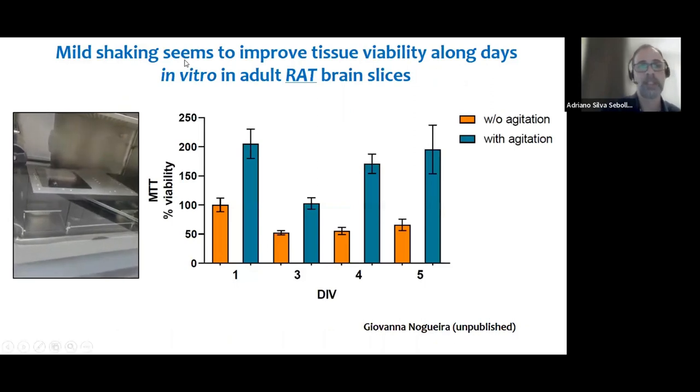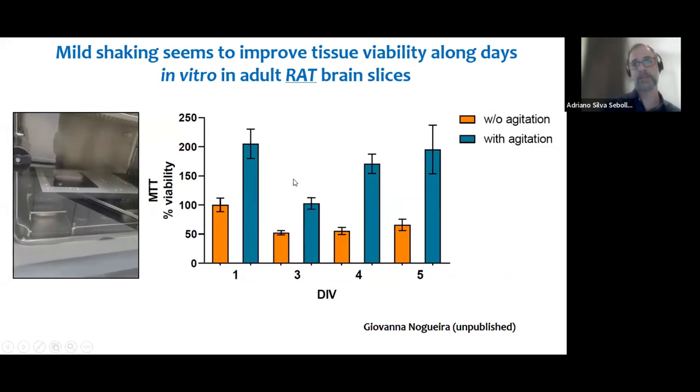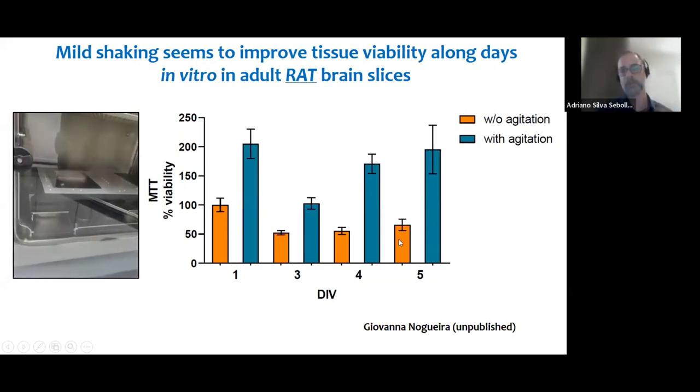More recently, we are working on improving viability over a longer period in culture. Since our human tissue is precious, we are using rat tissue to test this. We are incubating the slices on a shaking platform with mild agitation, with the purpose of improving availability of oxygen and nutrients to the cells. The results, at least with rat tissue, have been very promising — tissue cultured with mild agitation showed higher viability than regular incubation. We are about to test this with human tissue.